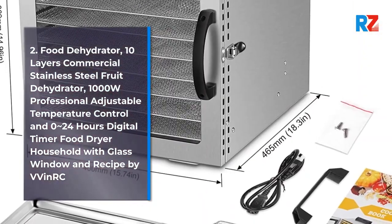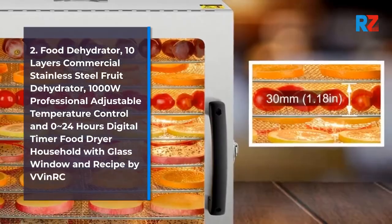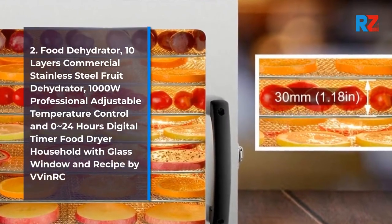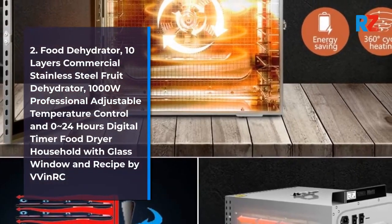2. Food Dehydrator, 10 Layers Commercial Stainless Steel Fruit Dehydrator, 1000W Professional Adjustable Temperature Control & 0-24 Hours Digital Timer Food Dryer Household with Glass Window & Recipe by Fenwick.